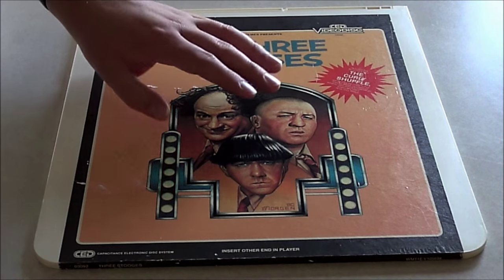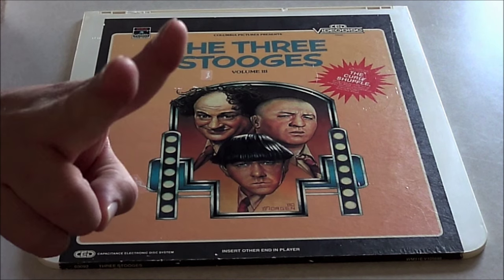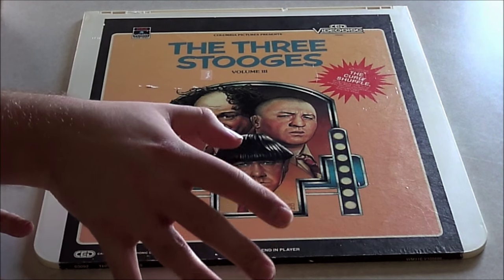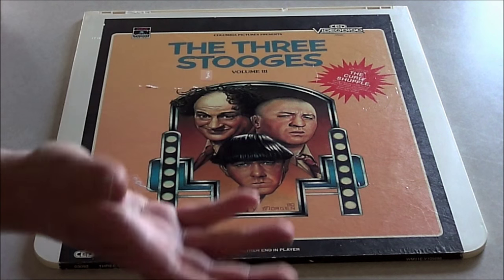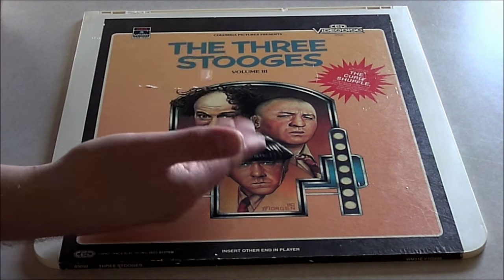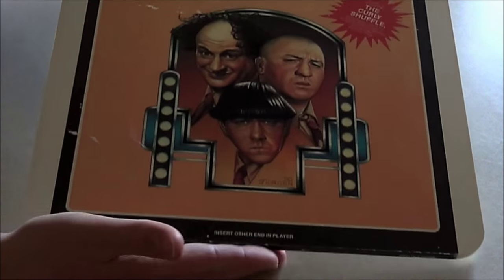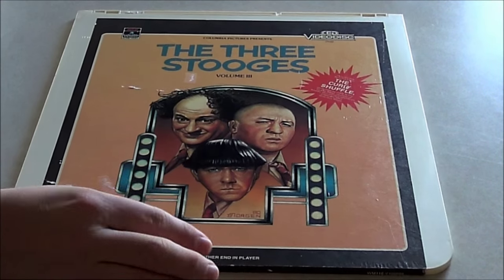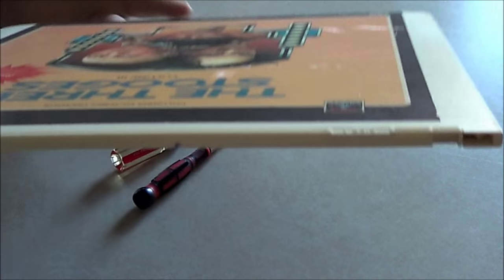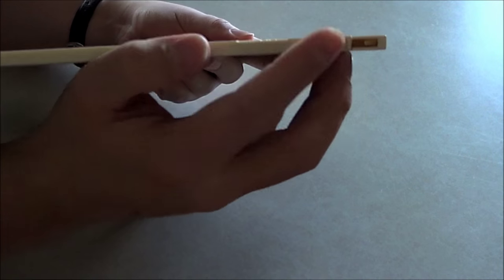Longtime Archive viewers have probably seen this disc before. This is my token bad CED — one that has never played right since I've owned it, so it's become my sacrificial disc. It's the one I've done a lot of demos with, and I figured I would crack this thing open and let you take a little look at the disc. To do this, if you're dumb enough to do so, you will need two small screwdrivers — there are two little posts in there.